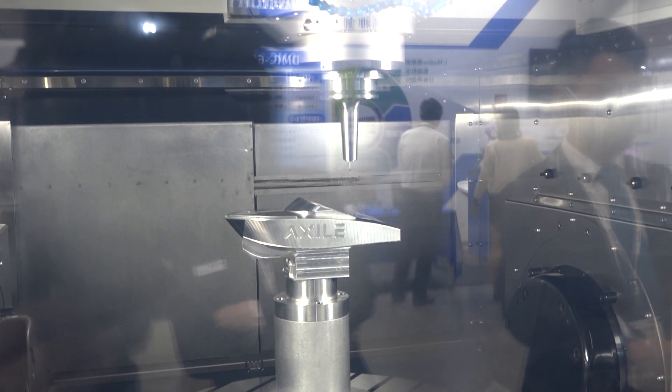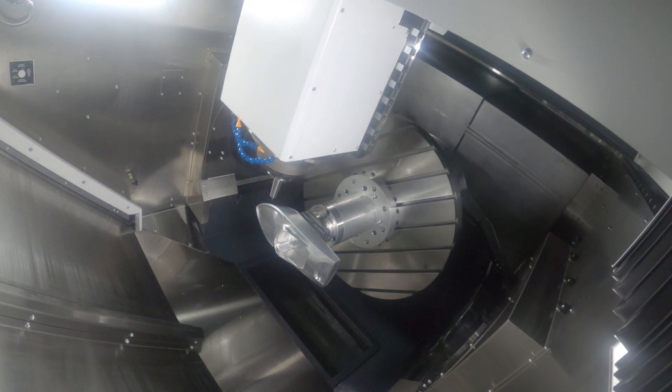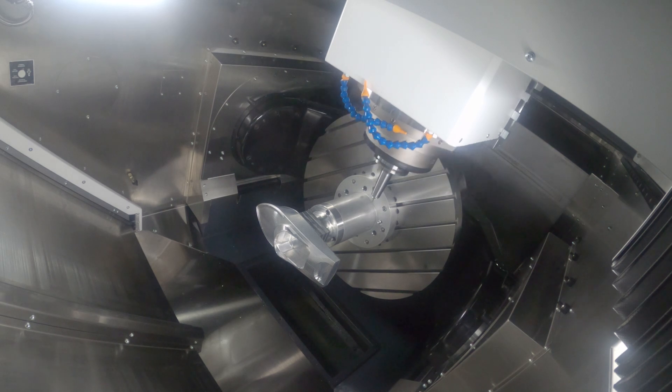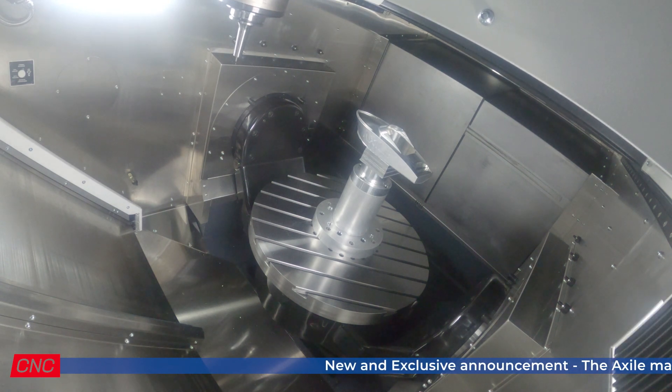Okay, so you've got the C-axis which would do 80 RPM, but you can actually do turning as well? Yeah, it's a different system in the table, but we can rotate the table up to 800 RPM. 800 RPM? Yeah, that gives the possibility to do a little bit like a vertical turning machine. The idea is to complete the parts on one machine, in one set-up — milling and turning on the same clamping.